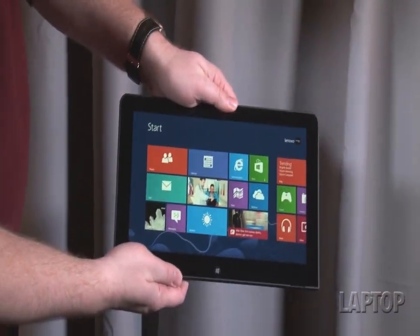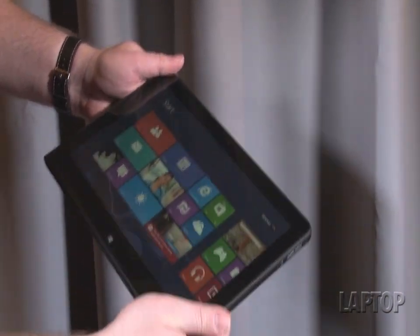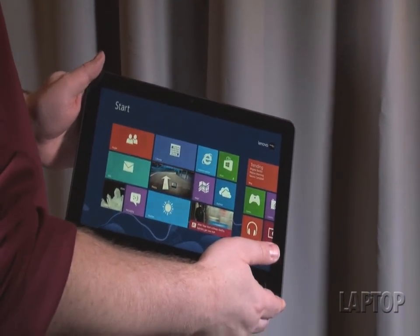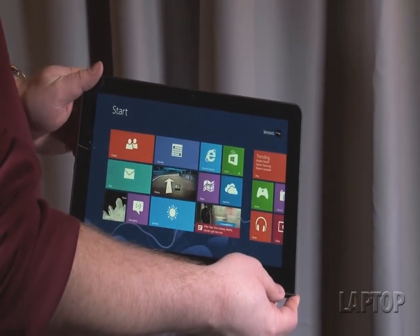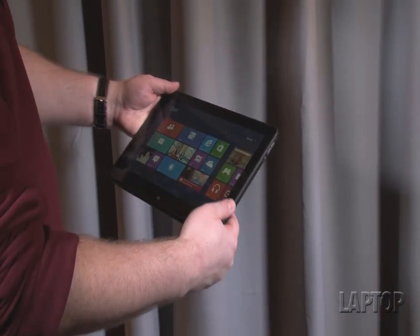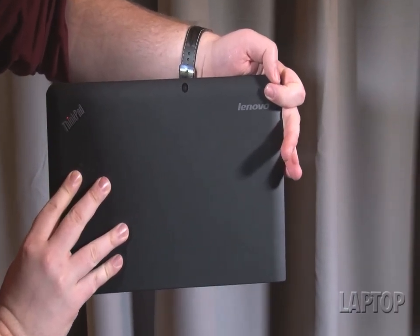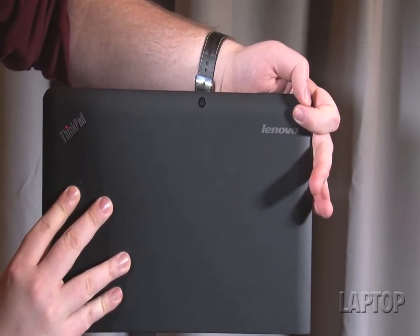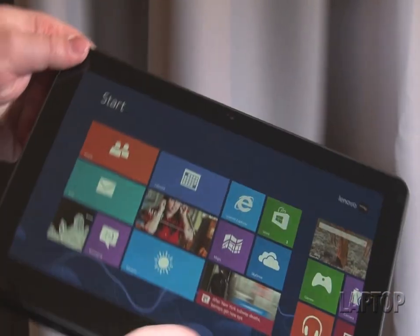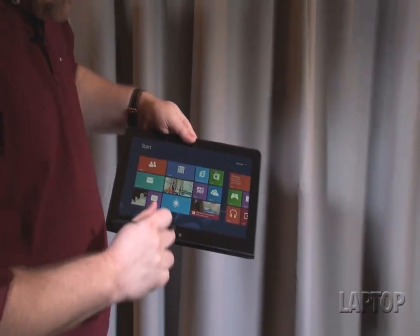When this 11.6-inch tablet pops off, obviously you can use it as a tablet. It's going to get a pretty solid battery life by itself — the press release says five hours for the tablet alone and five hours more with the dock, though we'll have to see how that works out in the lab. The tablet itself is very nice at 1.8 pounds, feels really good in the hand, with a 5 megapixel rear-facing camera, 2 megapixel front-facer, and an active stylus with 256 pressure points.